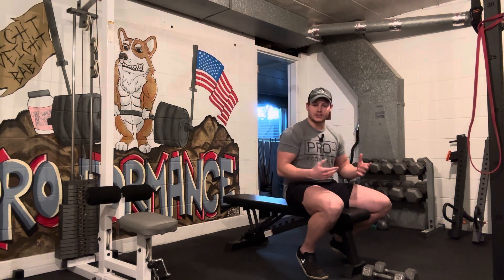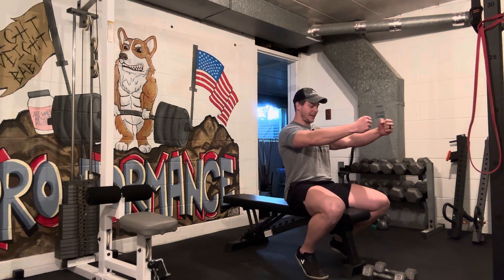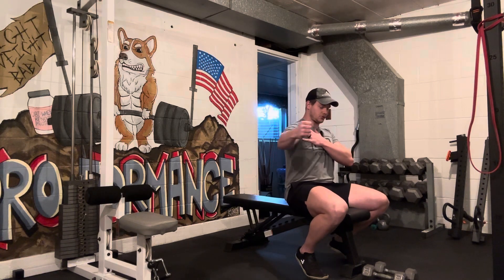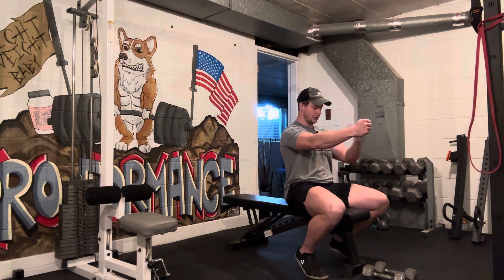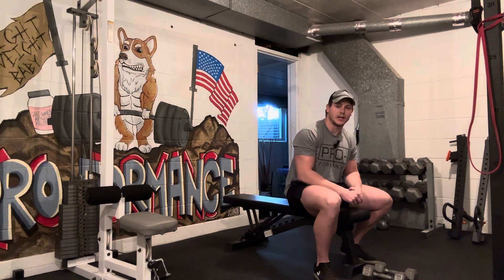That's all it is — flat chest fly. Think of it like you're giving someone a big bear hug, coming in together. The main focus of the movement is this stretch out here — that's where the tension is on your chest. Come up until you're in that shoulder width position, right back down. That's a flat dumbbell chest fly.